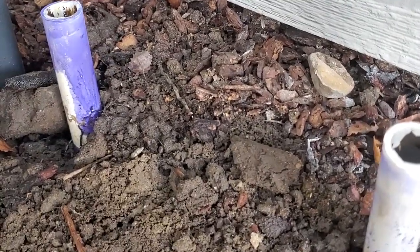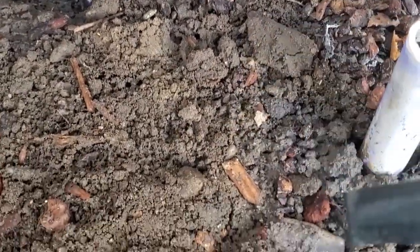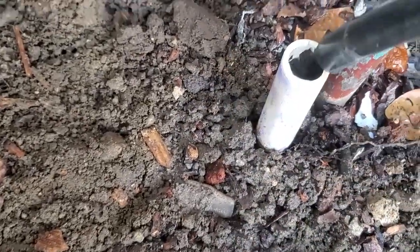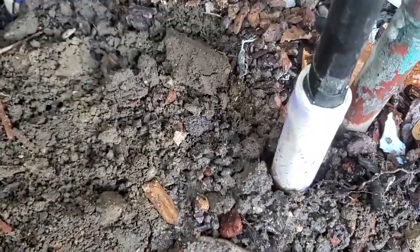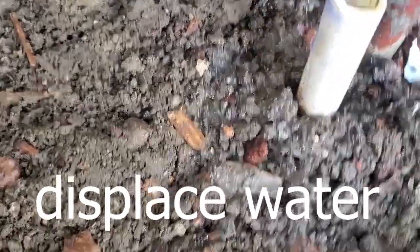I've shut the water off and cut the assembly off. If you need to push water out of a three-quarter inch schedule 40 pipe, you can use drip tubing and then put electrical tape on the end of it — it will displace the water in the pipe.